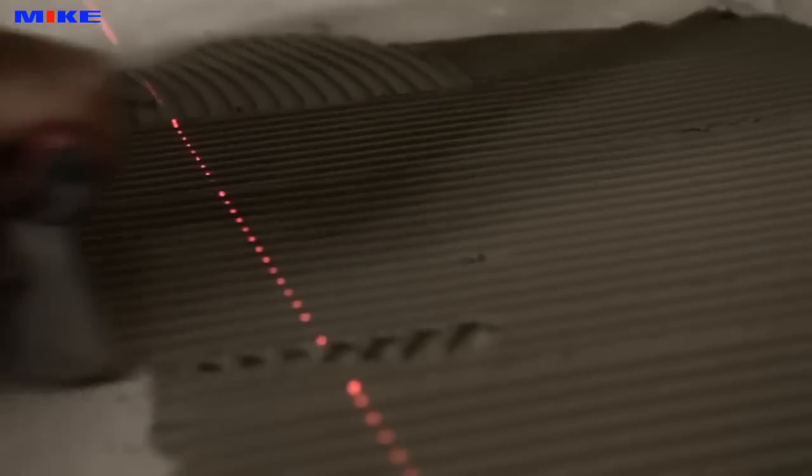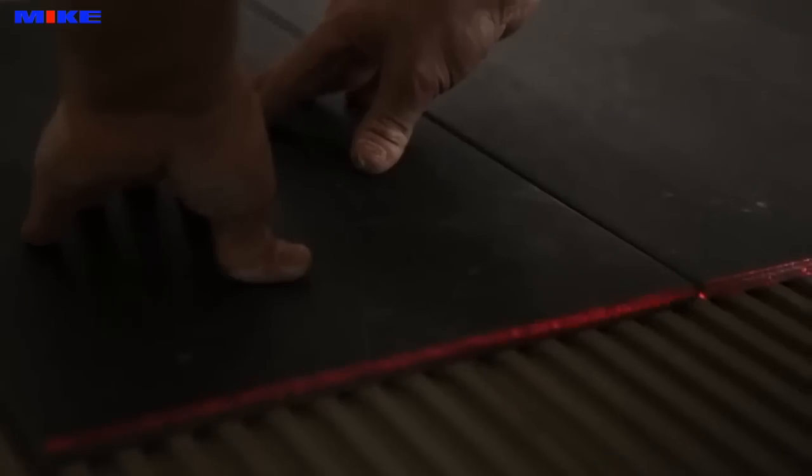With the Floorline Laser FLS-90, you can work directly on the laser line. Switch on, start, align tiles exactly.